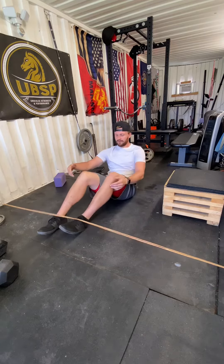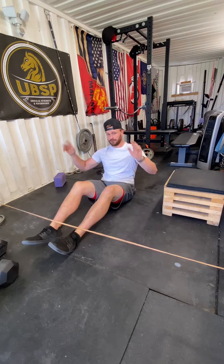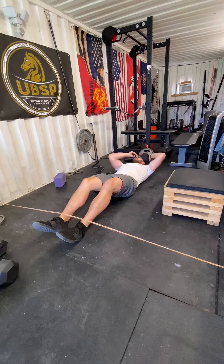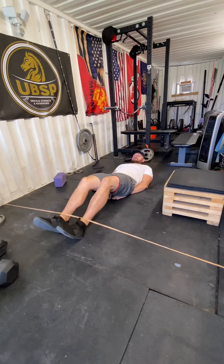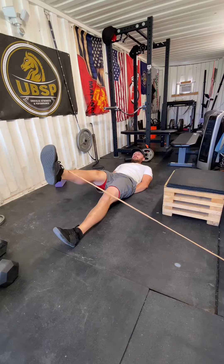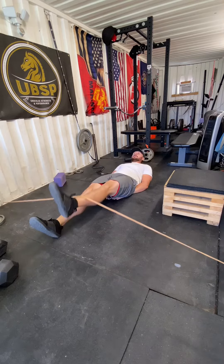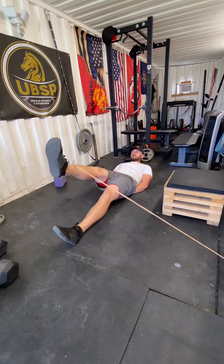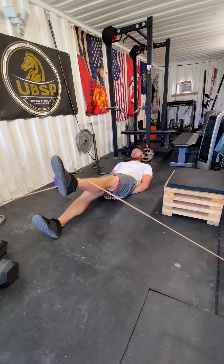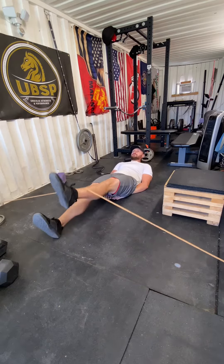So these are going to be pretty much like flutter kicks. Putting your hands under your butt, lay back, and then what I want you to do is just lift one leg — you can keep the other leg on the ground — pick your shoulder blades up off the ground, and then alternate. You don't need to crunch up super high, just pick your shoulder blades up off the floor.